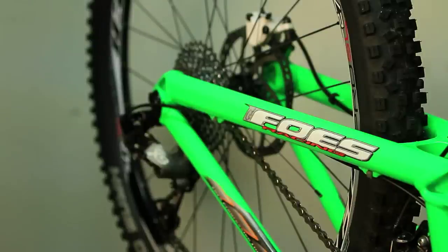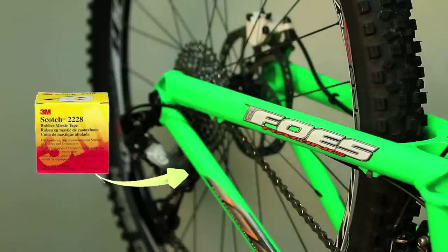Hey, what's up, Mountain Bike Action. Today's tech minute is going to focus on making your own chainstay protector using 3M's 2228 mastic tape. This is an amazing product — it's the best chainstay protector that we've found. We basically use it on every test bike that we get in the wrecking crew's fleet, and 3M doesn't even know that they make it, so we're happy to show it to you.